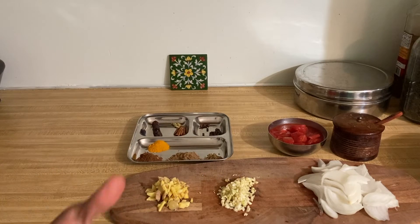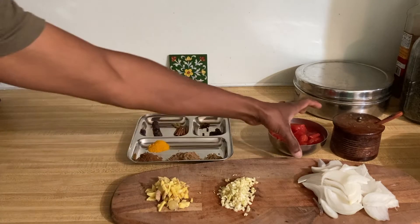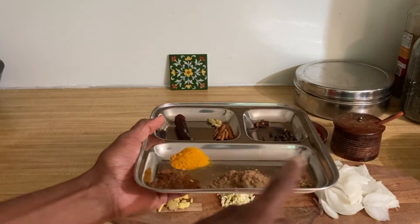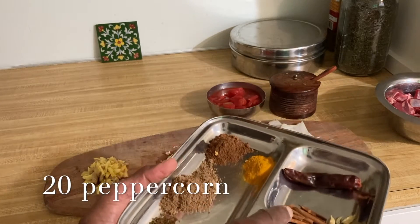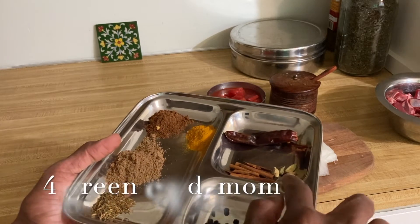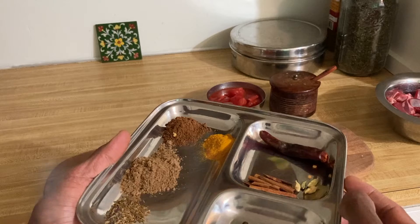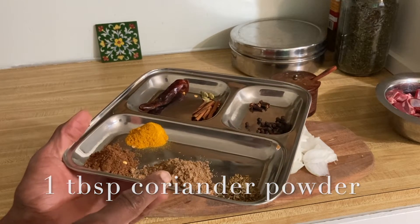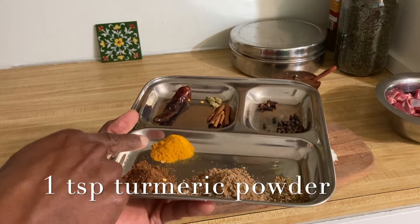For tomatoes I'm using either three Roma tomatoes, or if using canned tomato — from a can or from your garden — use 12 ounces. Here are the spices: four whole cloves, around 20 peppercorns, one two-inch cinnamon stick, four green cardamom, one whole chili — optional, you can use a quarter teaspoon of chili powder instead. Half teaspoon cumin seed, one tablespoon coriander powder, one teaspoon garam masala, and one teaspoon turmeric powder.